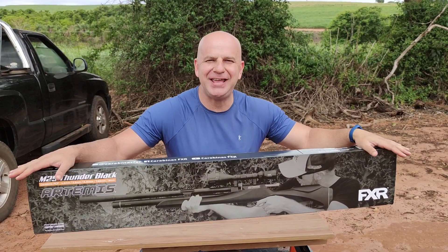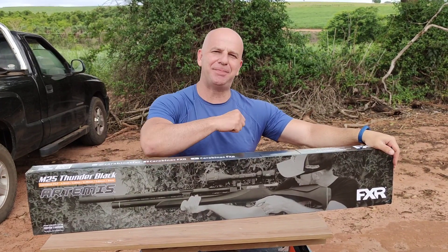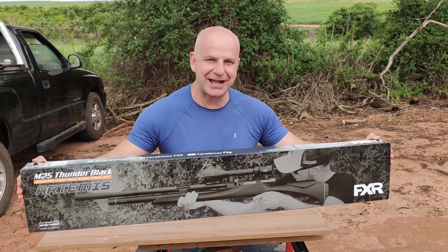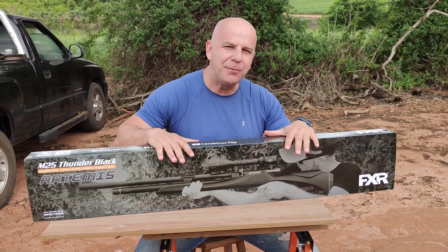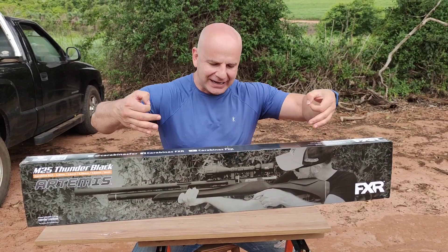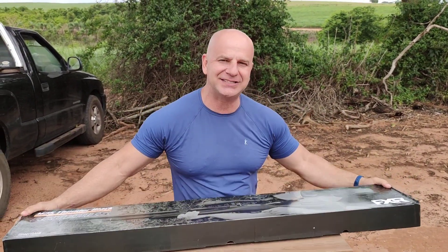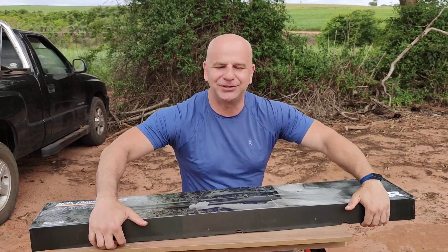We just received the M25 Thunder Black. Our FXR is importing this carbine that has been awaited for a long time here in Brazil. It has become very popular with the Brazilian airgun community. Let's open the box and see what comes inside.